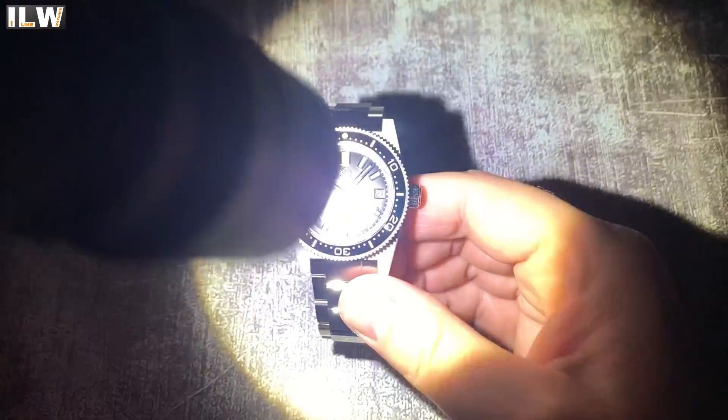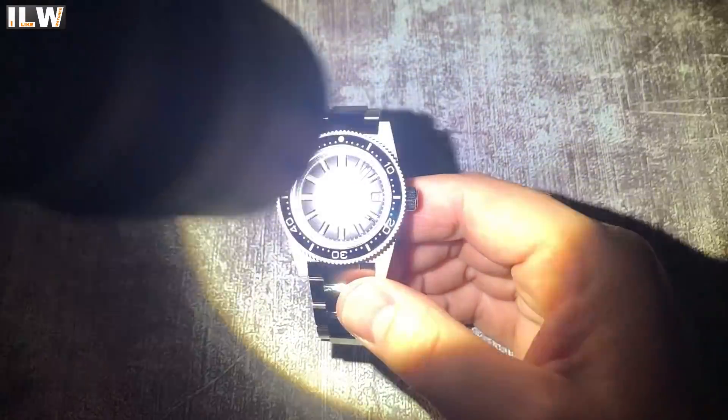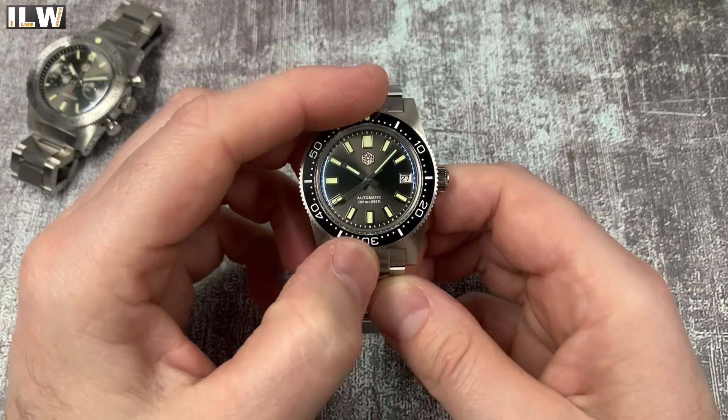This watch will also be competing in a loom degradation comparison video on I Like Watches - I suspect it's pretty good. Three, two, one - and yeah, there it is. Nice loom. No loom at the three o'clock because of the date complication, but it looks pretty good.